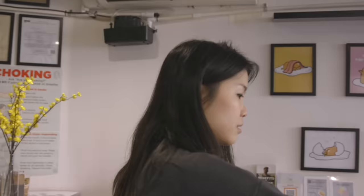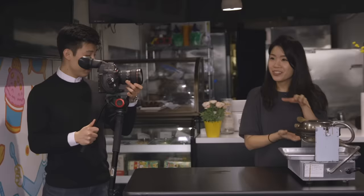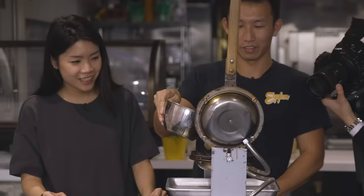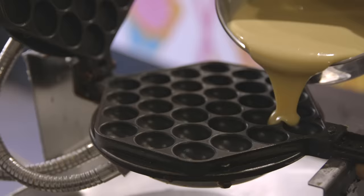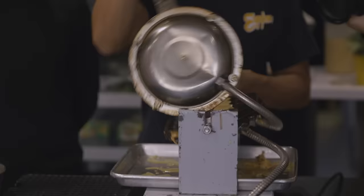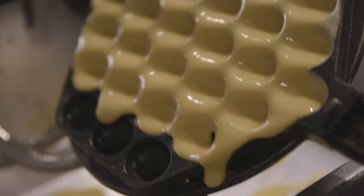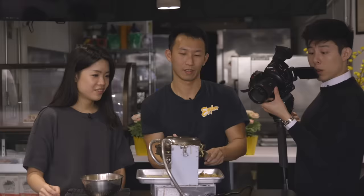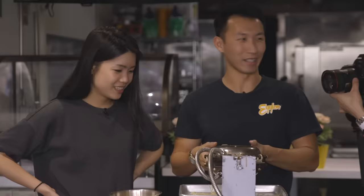Are you ready for this egg waffle? I'm so ready. You know when they make it on the streets, they go like — turn, turn, turn. Here we go. So I pour it in. Swivel it around, just so it gets the right eggy shape. Set the timer and now we wait. It comes with a timer. It smells so good. Where did you get this machine? We import it from China.